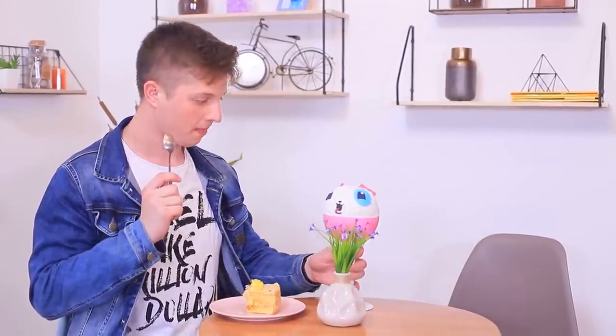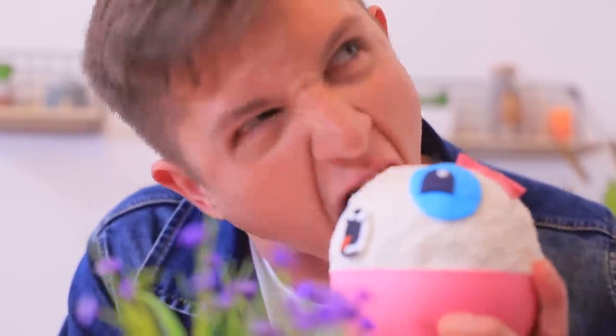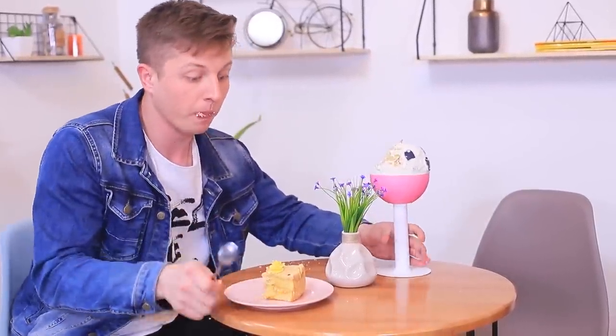I wonder if it tastes good! I'll try it! If a spoon doesn't work, then my teeth will! It turns out to be very yummy! Christy finds her toy with a bitten skull! Who did this to my poor Pick-Me-Pops? I have no idea — I have my own cake!